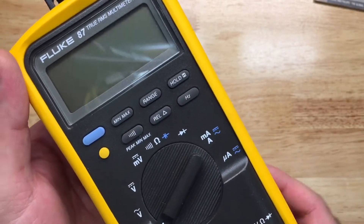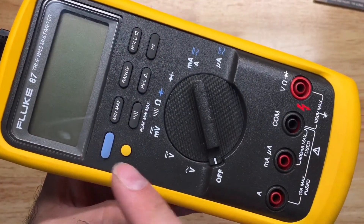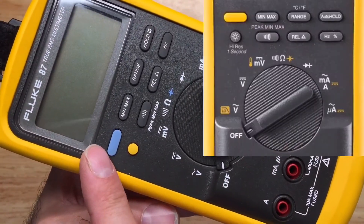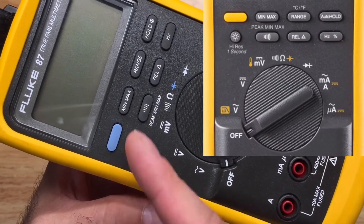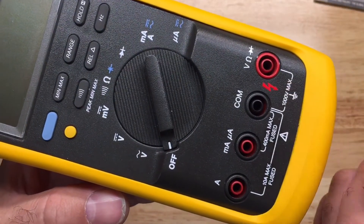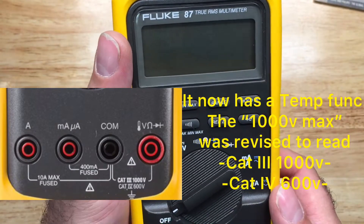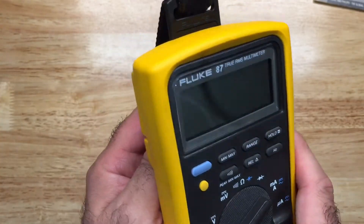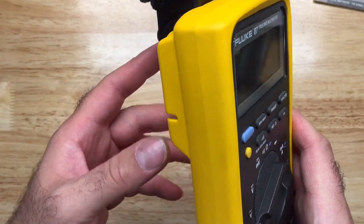Some of the revisions included this blue button that corresponds to the blue symbols — that was changed to yellow, and so were the symbols. Then the yellow button for the light was changed to gray, just like the rest of the buttons, and they removed the little red lightning bolt. Fluke has a history of making good, reliable multimeters.